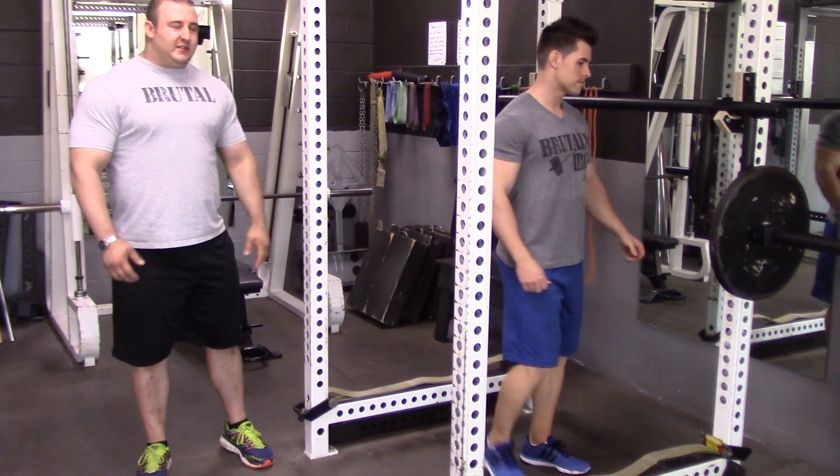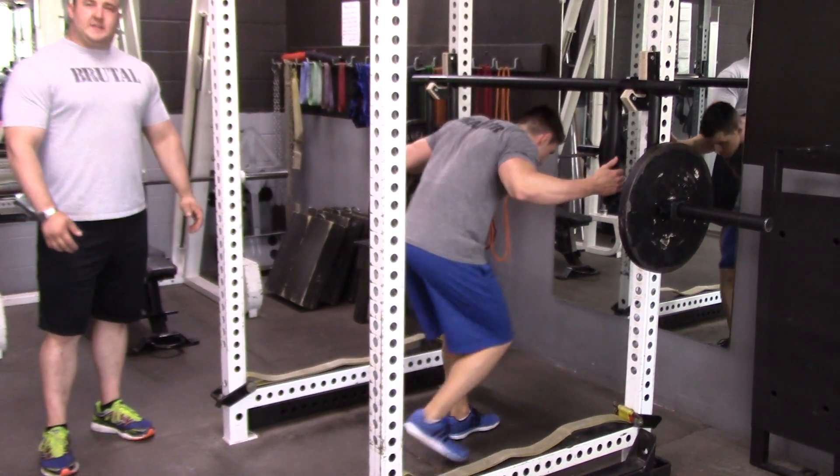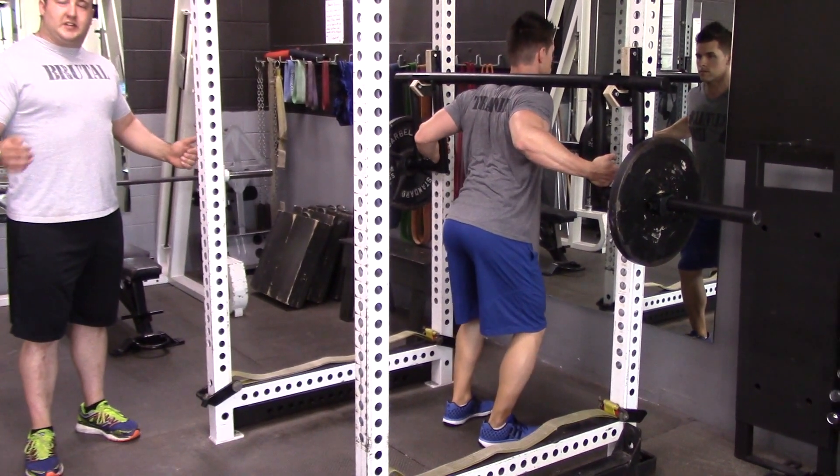We're going to go ahead and have Jonathan get in place and do a couple reps for us. You'll see the hand placement is pretty low.